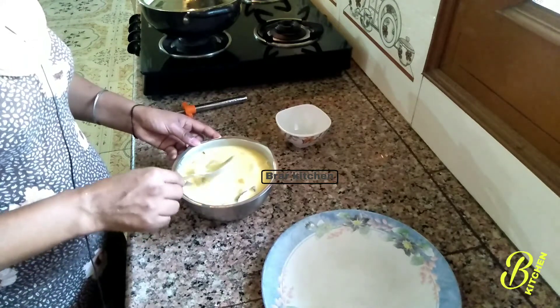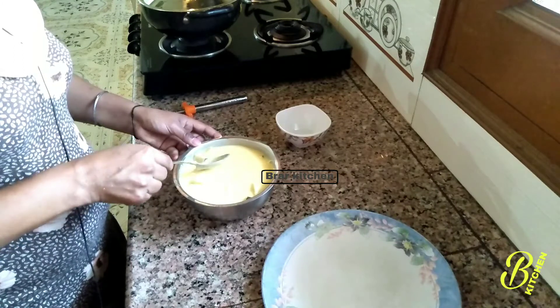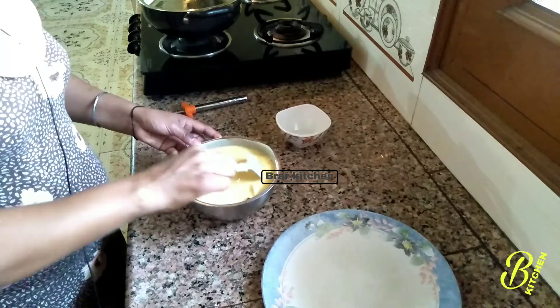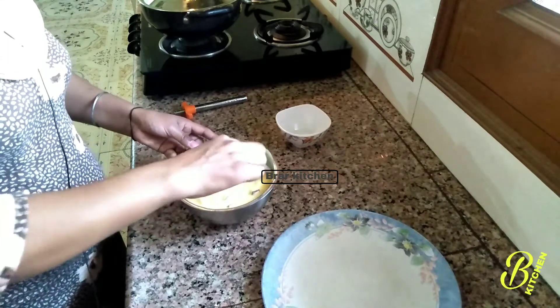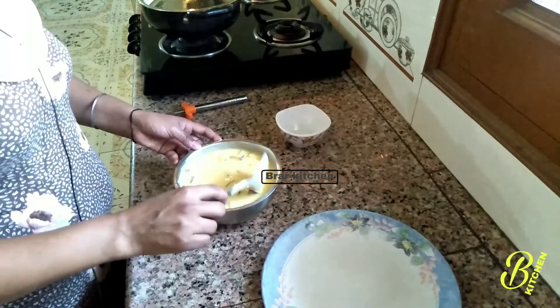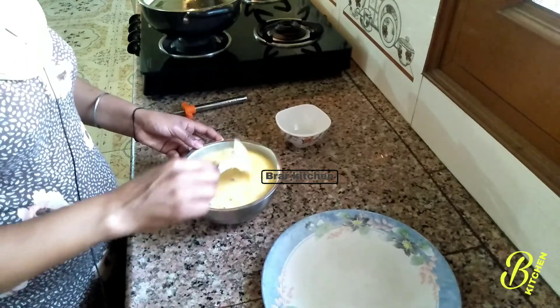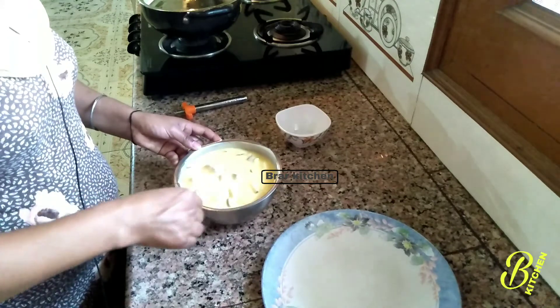The fruit custard is very healthy and it is also very fun. I am going to put the custard with the fruit custard. Also, I am going to put some dried fruit in the next one — actually, we will not use dry fruit. I have given the fruit.